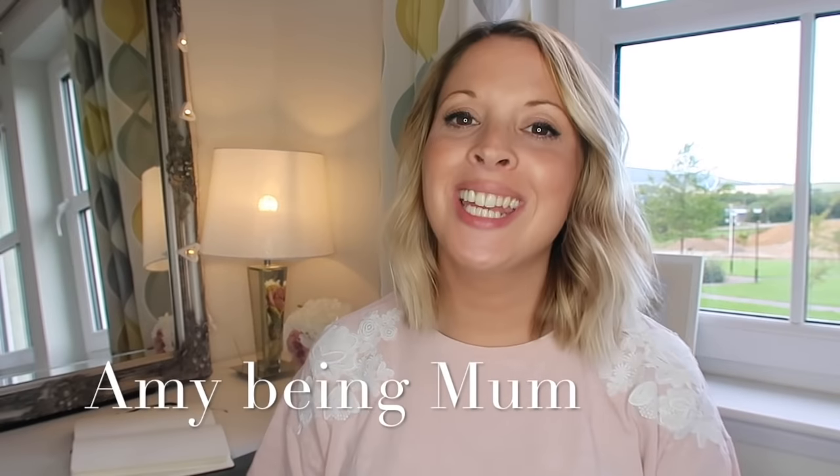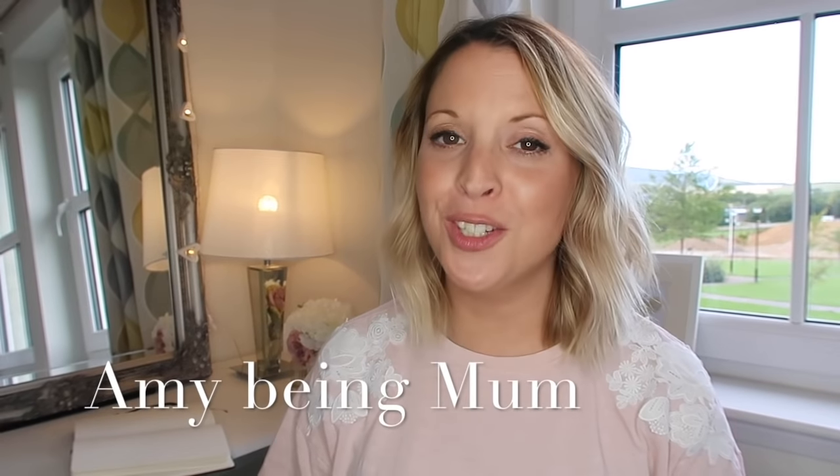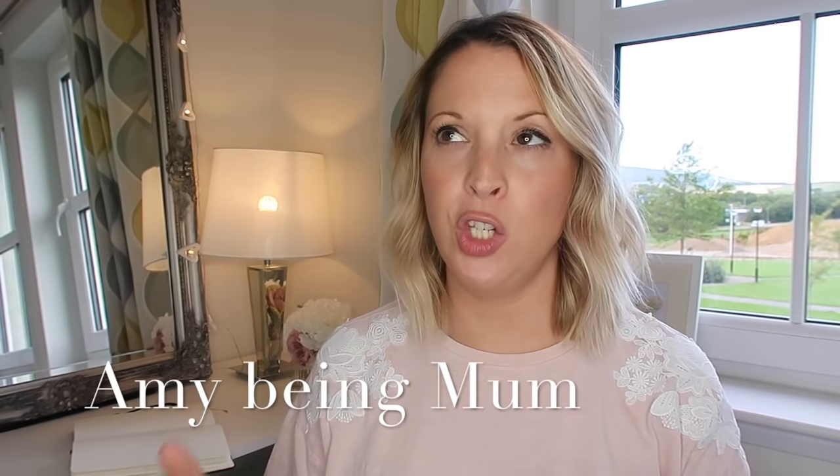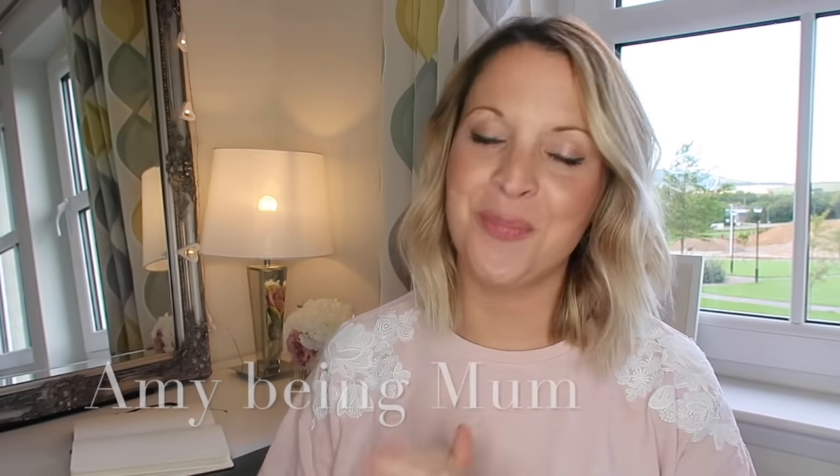Hi guys and welcome back to my channel. Today I have another bullet journal video for you. I'm going to be flicking through and sharing with you my new bullet journal layout. I just finished my last bullet journal which was the Leuchtturm 1917 in black and I really enjoyed using it, but this time I wanted to try a different journal.